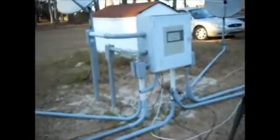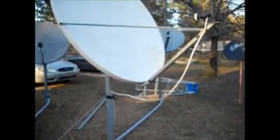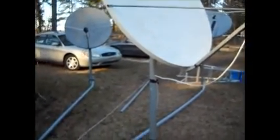They're all going to come in to this disconnect switch box. I've got a lot of work ahead of me putting all these in the ground. Some of them come in through LB boxes on the sides and others will come in through the bottom.